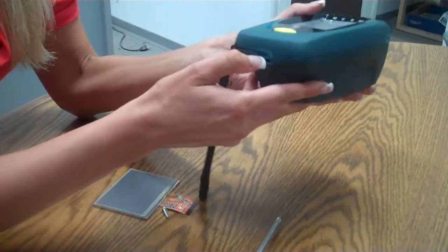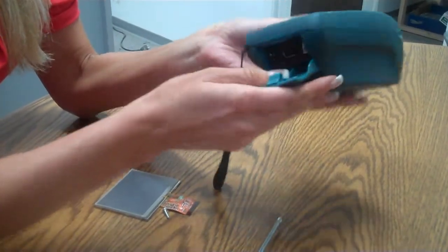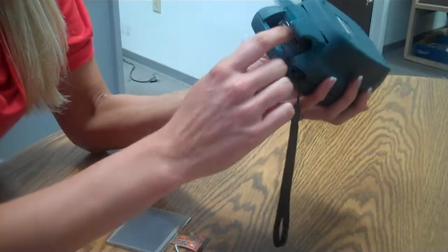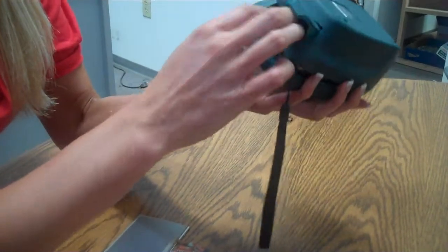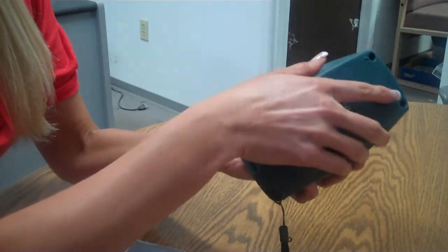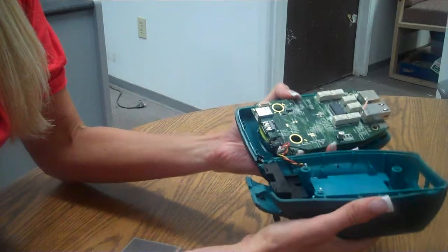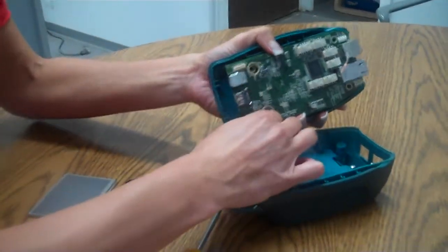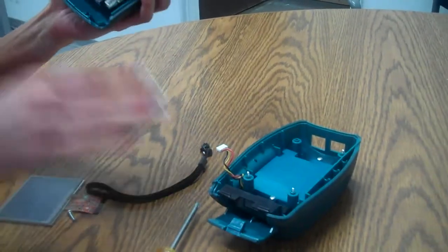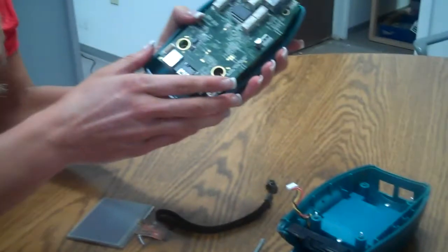We open up the door to the bottom so you can see your USBs, and we can press that down and pull it out. Carefully pull it out and we have a battery cable that we want to disconnect from the bottom plastic. We don't need the bottom plastic until we put the unit back together.